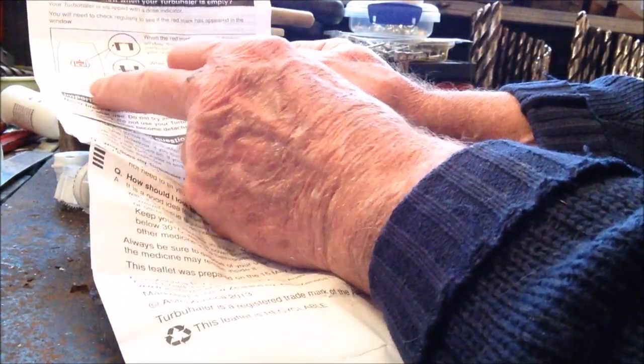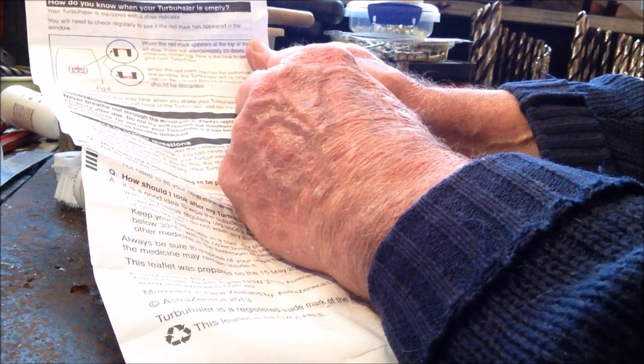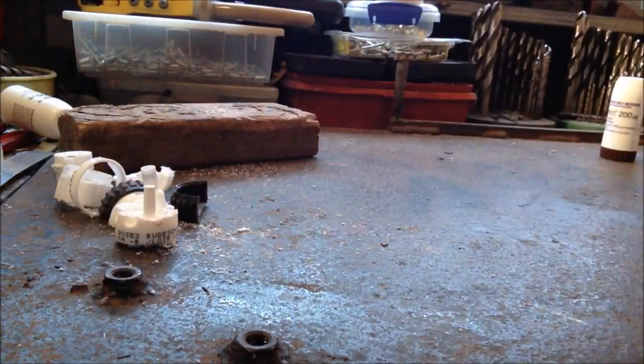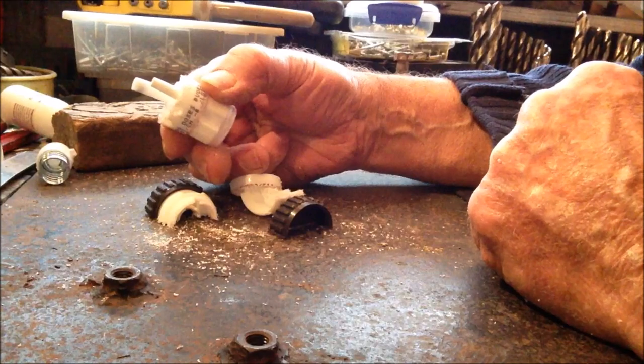It says here: 'The rattling sound you may hear when you shake your Turbuhaler holder is the drying agent built into the coloured base of the Turbuhaler holder, and not the medication.' Okay, so the medication must be in this area here, in this side here.